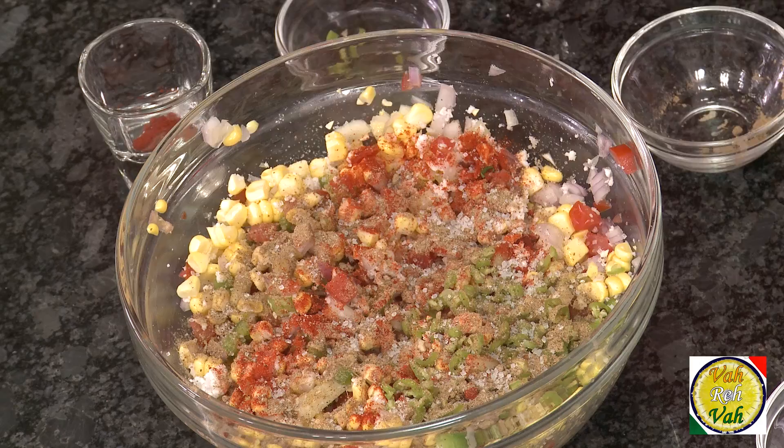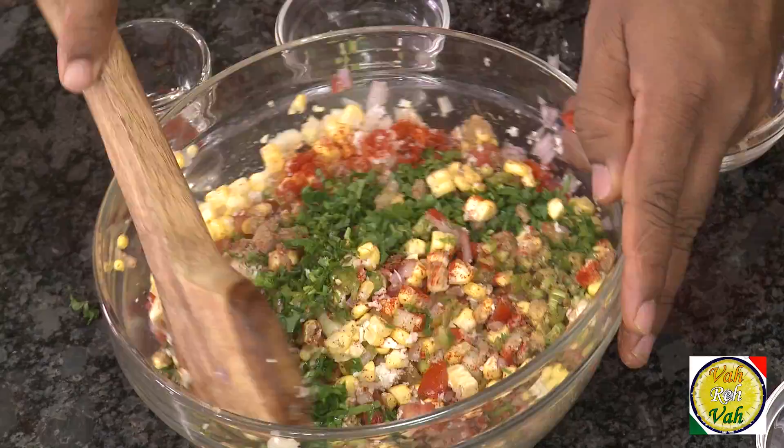Add a pinch of sugar — even though sweetness comes from the corn as well as the coconut, add a pinch of sugar. Then add lots of chopped coriander and finally some lime juice. This is what I call a nice masala sweet corn chaat.